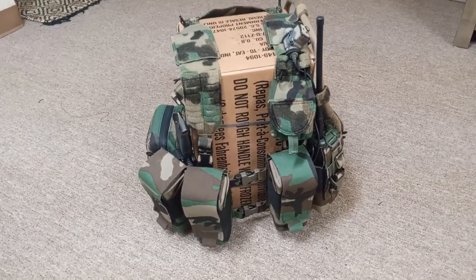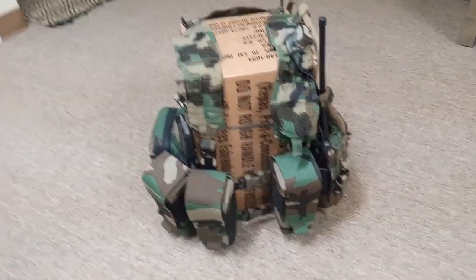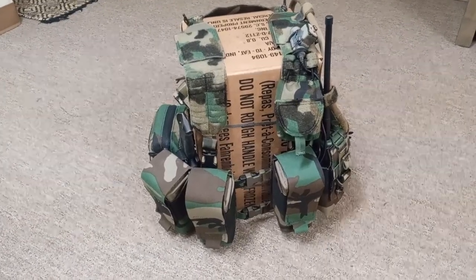Hey, what's going on y'all? This is video 5 of the series for the load-bearing equipment from Whiskey 2-4 and other gear makers.